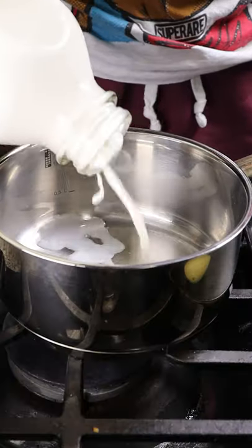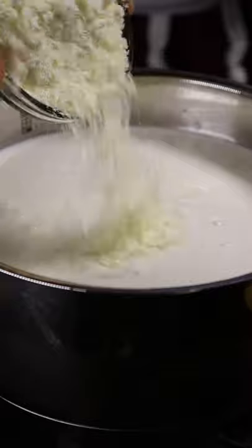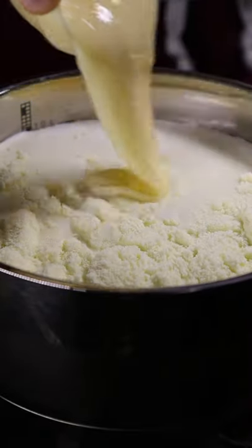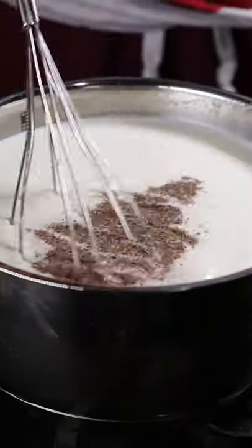Then in a saucepan on medium heat, you can add whole milk, heavy cream, milk powder, and sweetened condensed milk. After whisking, toss in your homemade pumpkin spice mix and you can add as much as you wish.